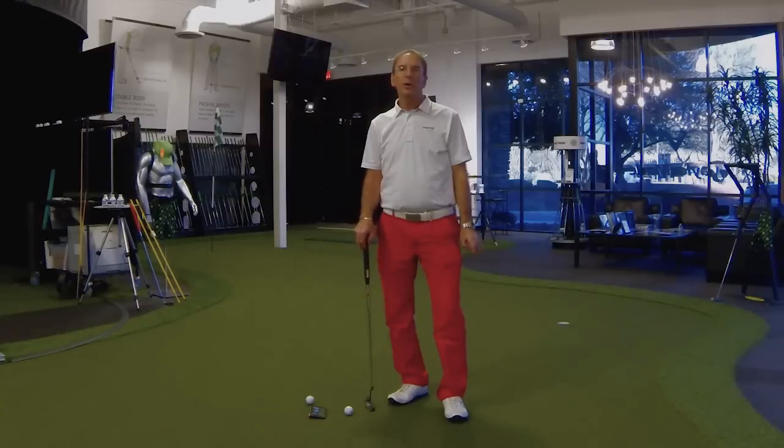Hi, I'm Steve Bochardt. We're here in the Research and Performance Center in Scottsdale, Arizona. And I have a putting tip that I think is going to help you become a more consistent putter.